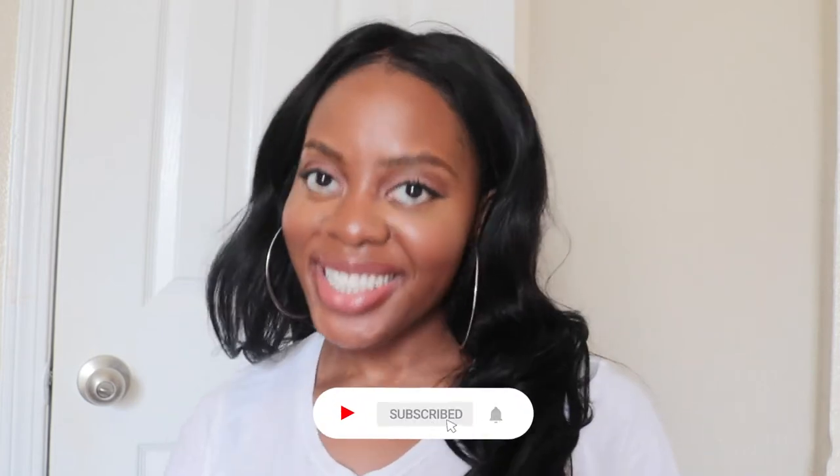Hi guys, welcome to my YouTube channel. My name is Soulful Abby and I like to make videos about home, fashion, beauty, soul, and so much more.